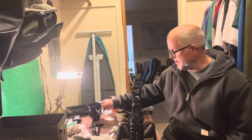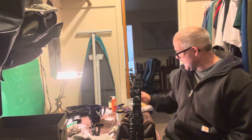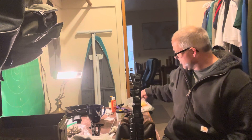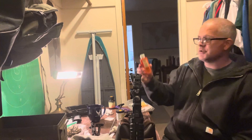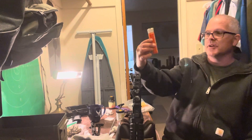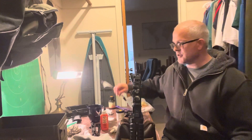I want to talk about some of the things that I use to keep my AR clean. What I do is first just go over some of the materials that I use. This is a gun lubricating oil from Hoppe's, and it's really good. It's good for putting it on these patches here.